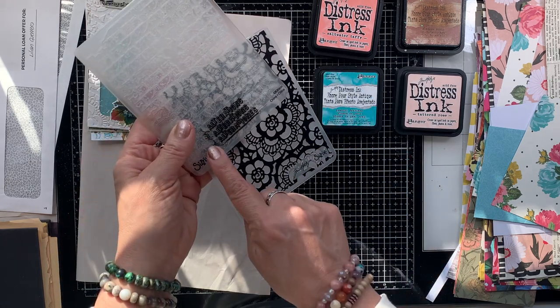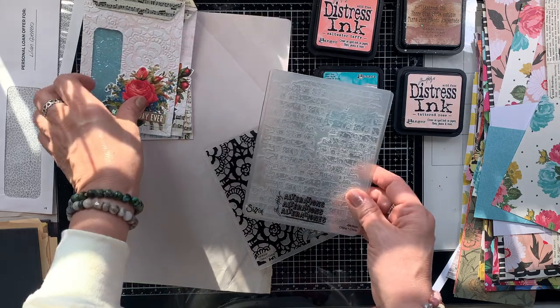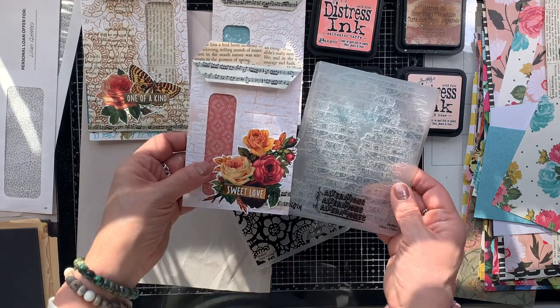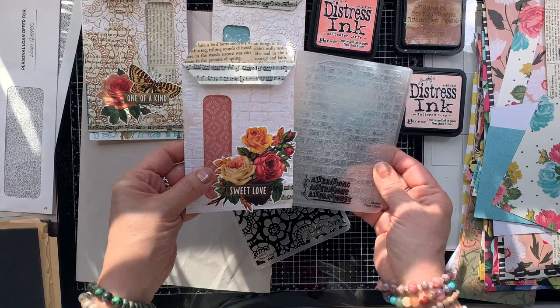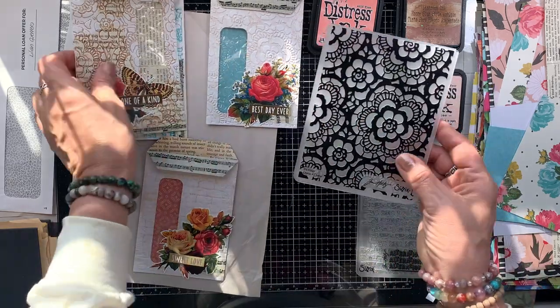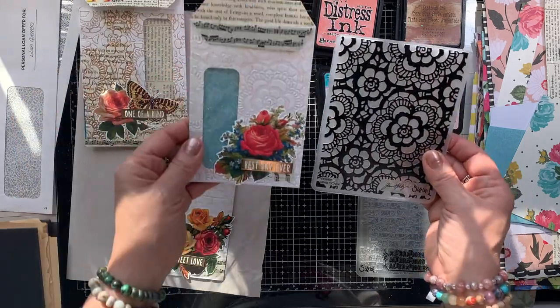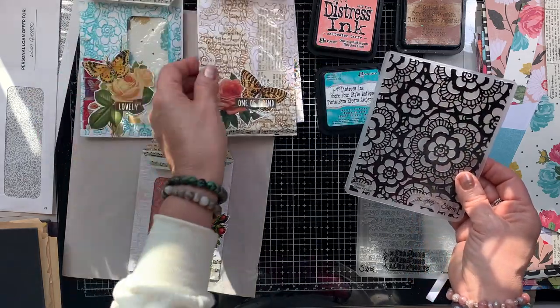These are the two embossing folders that I am going to use — they are both from Tim Holtz. I will have more information linked down below. I do have an Amazon store and an Amazon affiliate link in the description area. If you'd like more information, just open up the description box and you'll have more details.